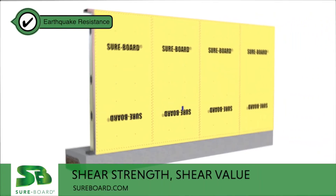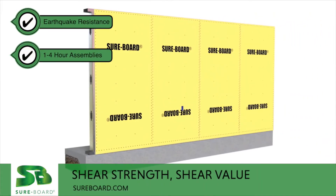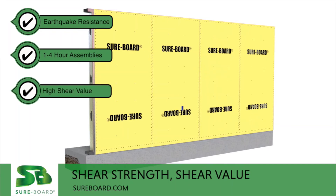Sureboard has excellent resistance to earthquake stresses while providing fire performance from one hour up to four hours.